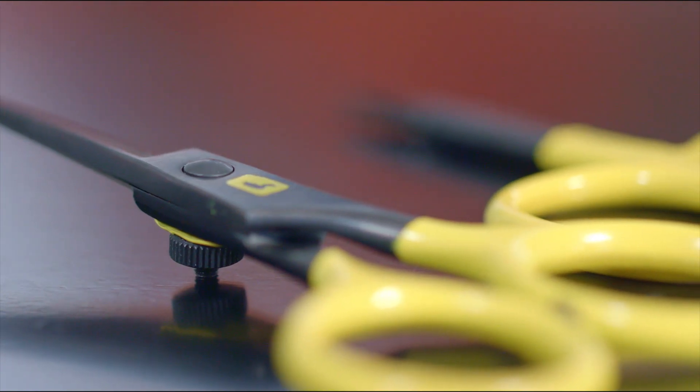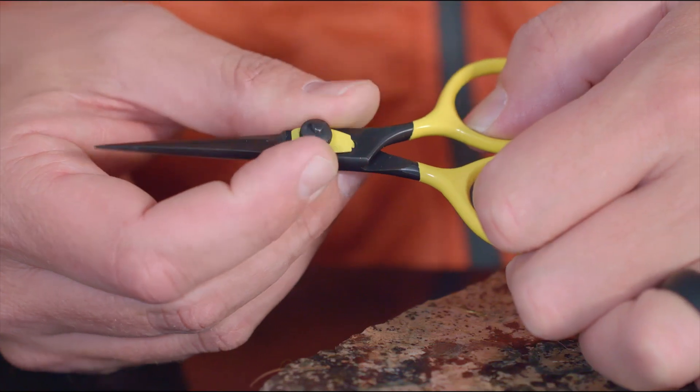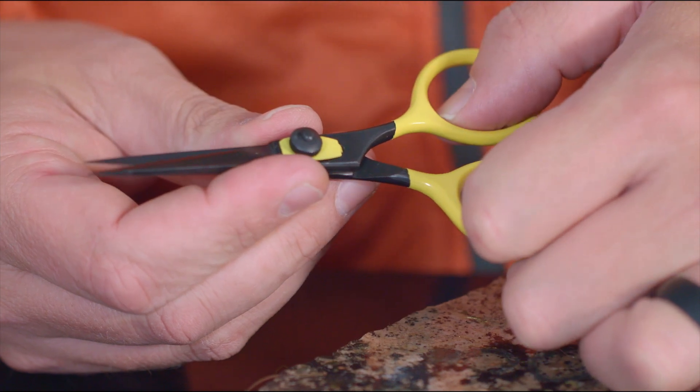The razor scissors have one serrated blade and one non-serrated blade, eliminating the slipping of materials. They also have a neutral tension knob that allows for adjustments to specific applications.